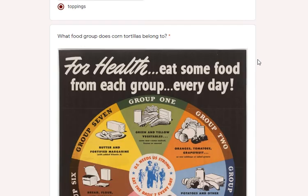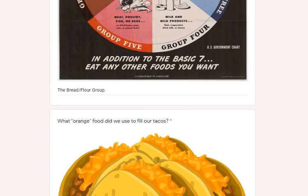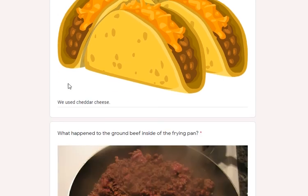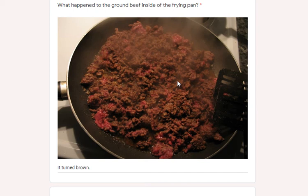What food group does corn tortillas belong to? It's often debated — it's the bread and flour group. What cheese do we use to fill our tacos? We use cheddar cheese. What happens to the ground beef in the frying pan? It turns brown.